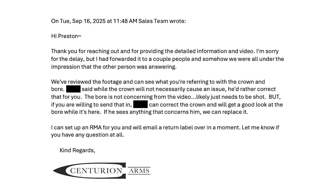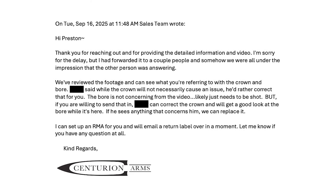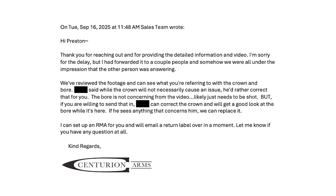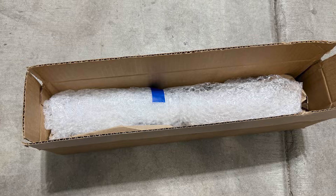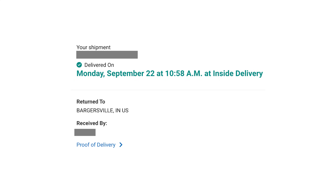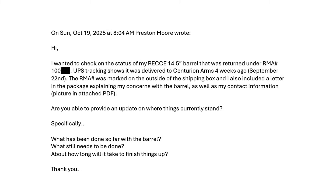Regarding my concerns about the barrel, Centurion stated that the defect on the crown will not necessarily cause an issue but they would rather correct it, and that the defects in the bore were not concerning — but they would take a closer look when I returned the barrel and would replace it if necessary. I sent the barrel back to Centurion with a shipping label they supplied. Four weeks after the barrel was delivered to them, I had not received any communication, so I sent a follow-up email.